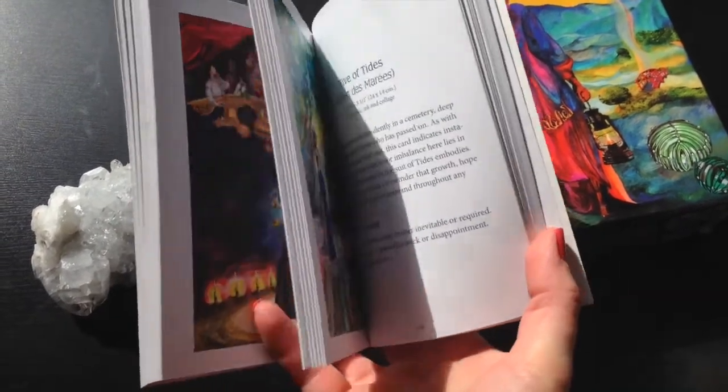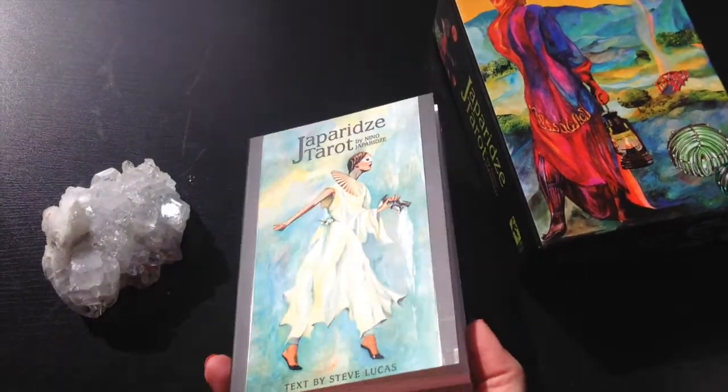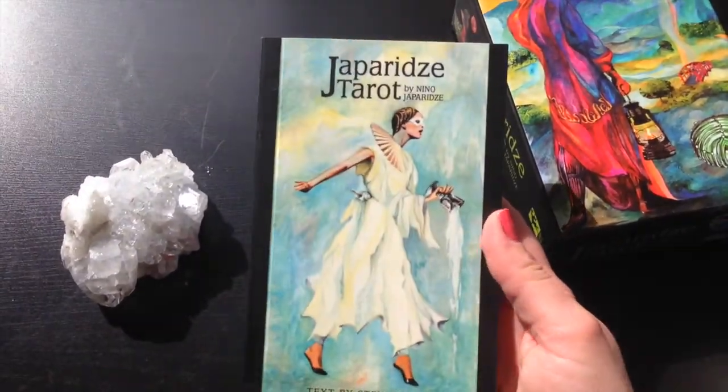It's not something that's really going to take you all the way and describe necessarily the imagery in any great amount of detail. But it is something to give you a jumping off point, and it's a nice little bonus that comes with the deck. You don't have to buy this guidebook separately.